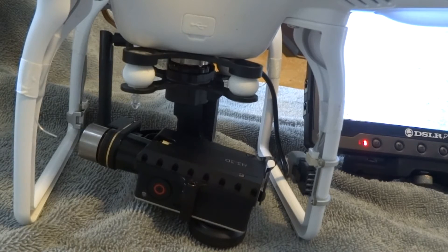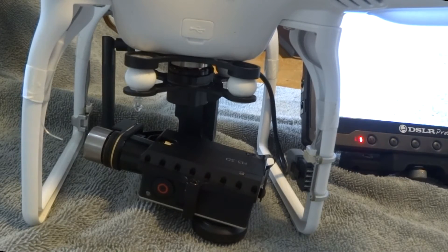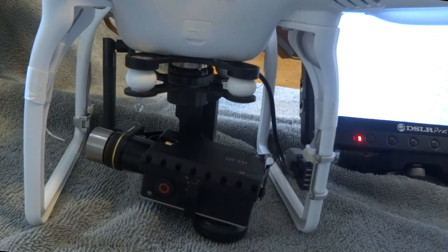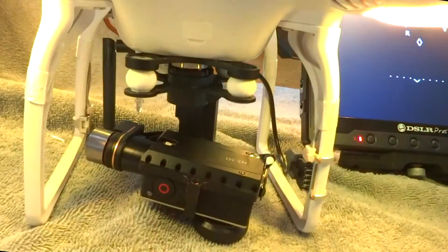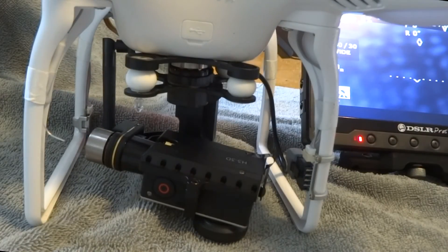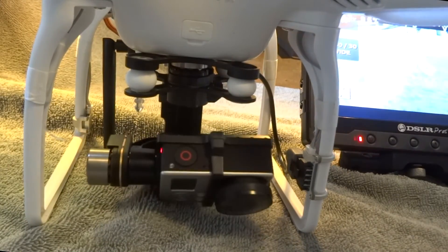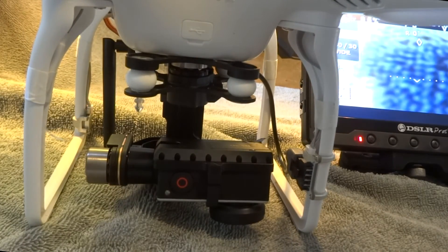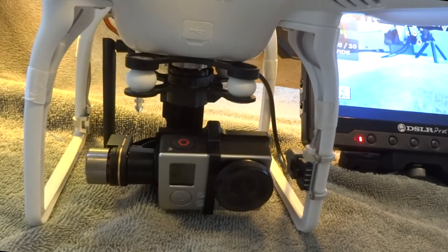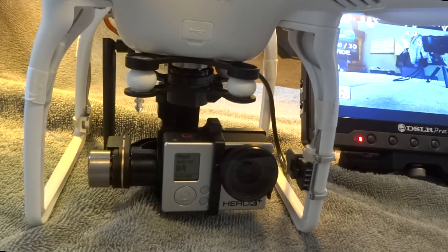We've got everything put back together — the GoPro is on, the plug is in, and basically we're all set to go. We just need to see if it works, so we'll power up the Phantom. And we are working — working very good. We're all set.